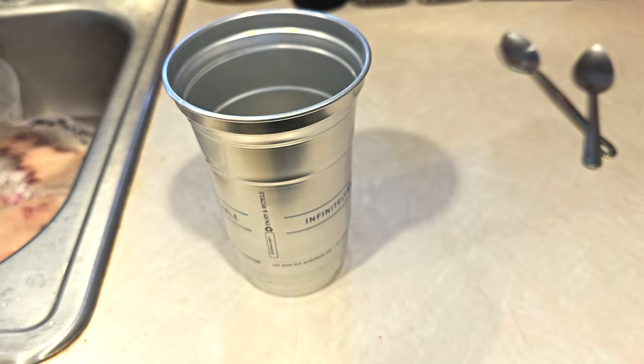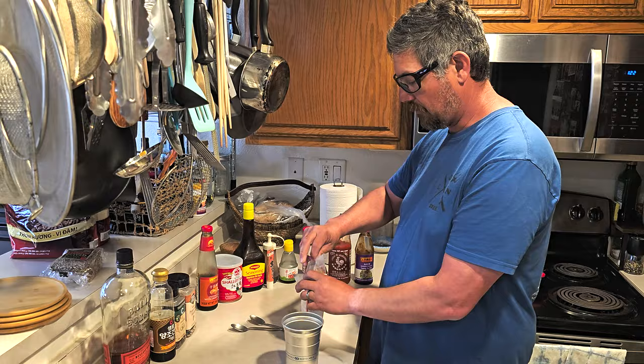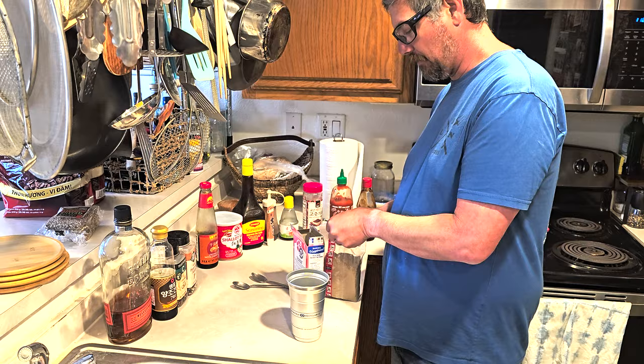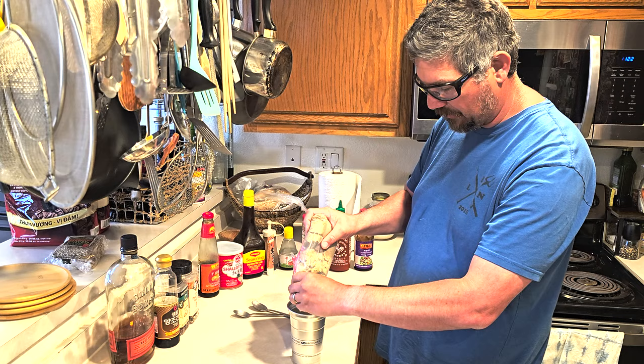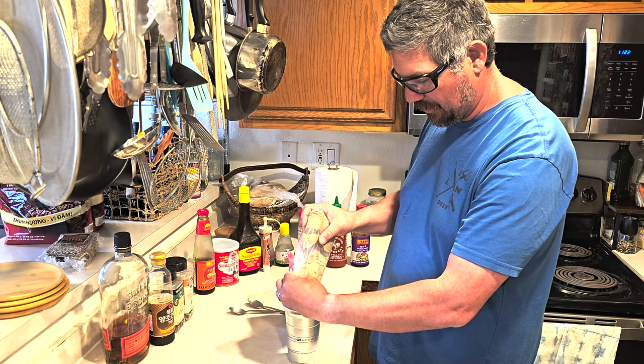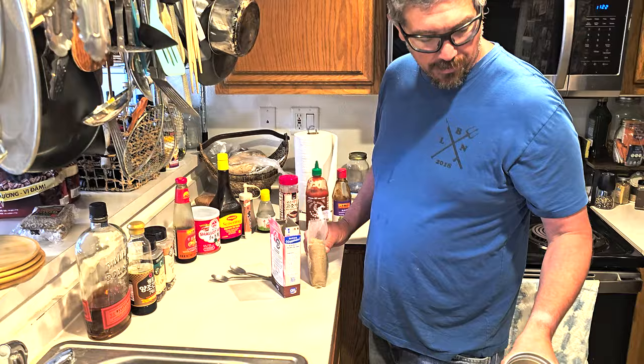We're going to mix it all up. Justin over here is going to help me out as my videographer. Start off with a good amount of brown sugar — this is going to really help keep things sweet and caramelized towards the end. It'll help especially when we let the flame do its deal at the very end.